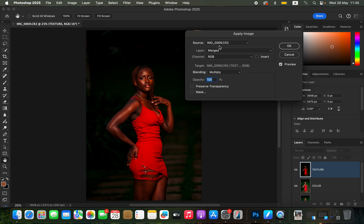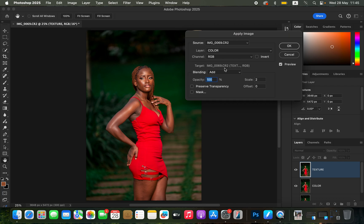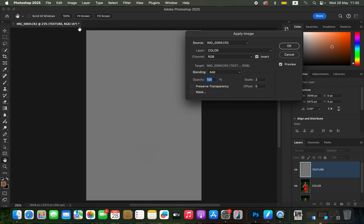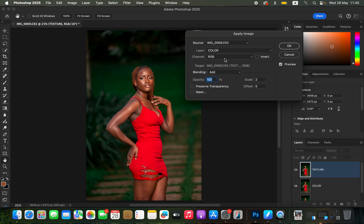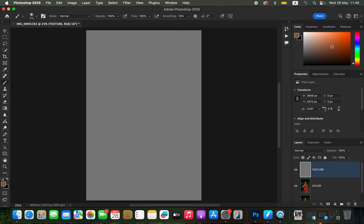Click OK, then select and activate the texture layer. Go to Image > Apply Image. The source is the name of the photo you're editing. Select the color layer, channel RGB, blending set to Add. Because we're editing a 16-bit image the scale is 2, offset 0, and turn on the Invert option. For an 8-bit image: invert is off, blending is Subtract, scale 2, offset 128 — you'll see a gray color with textures.